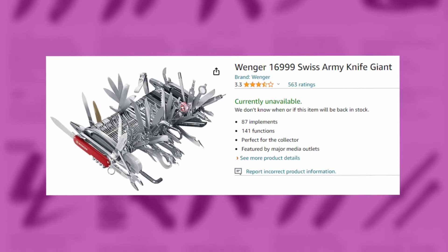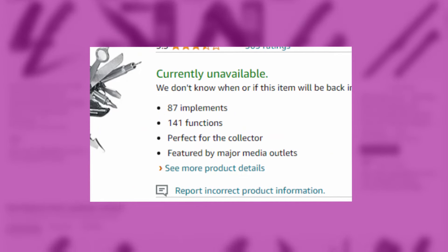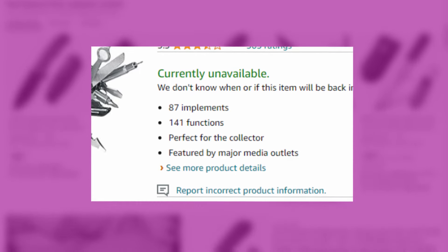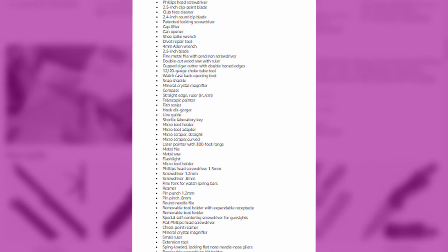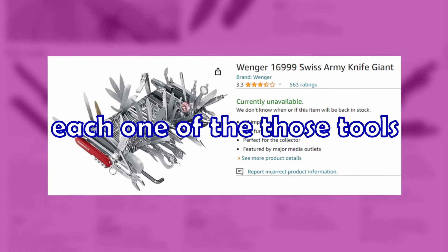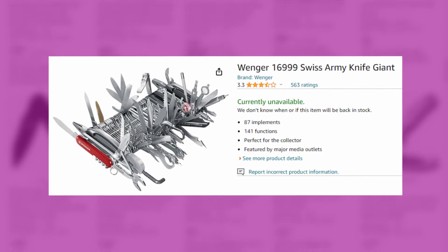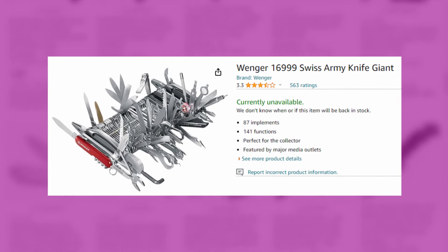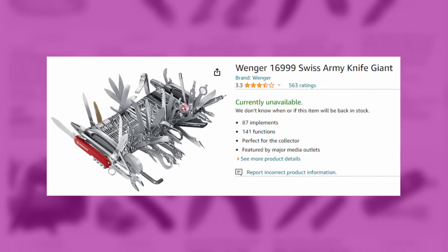This Swiss Army knife has so many — 87 implements, 141 functions. Perfect for the collector, featured by major media outlets. Each one of those tools will break within its first use, probably. They are thinner than you know. What's really funny is it has three different flat heads and three different Phillips head screwdrivers. It looks like a piano — it really does.